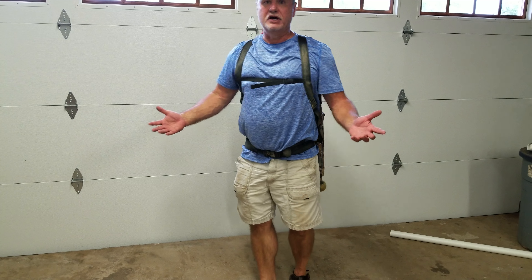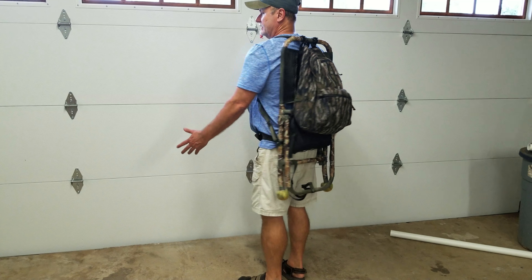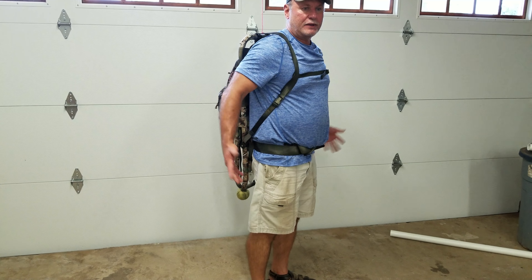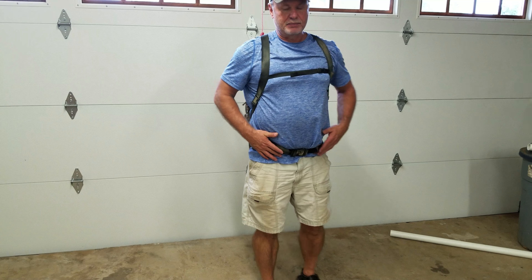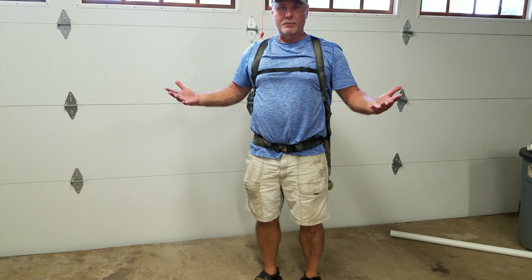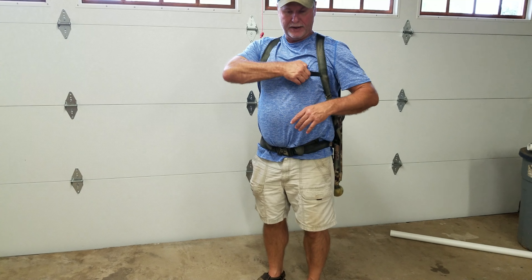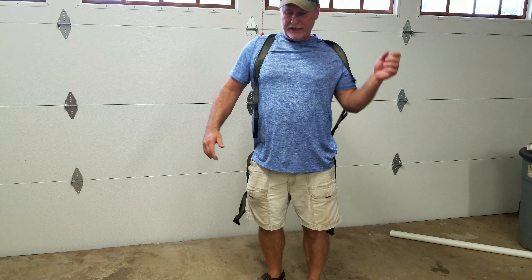This is going to be a real quick video demonstrating my Waldrop's pack saddle. You can see that it wears just like you would a pack frame. You can pack out a quarter of an elk on this — it's rated for that. It's got a hip belt and a chest or sternum strap. I'll show you real quickly exactly what I put in here.